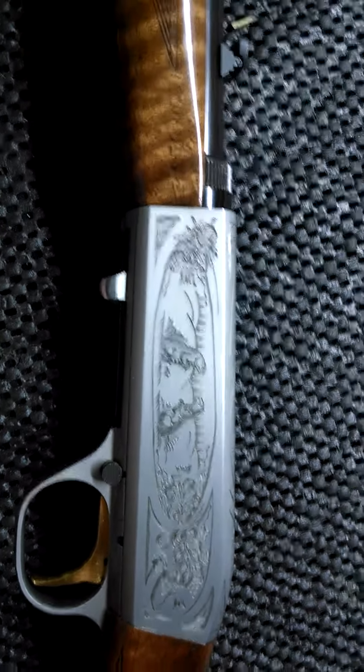Thank you very much, dad. I will always have this gun and always love it. Thank you again.